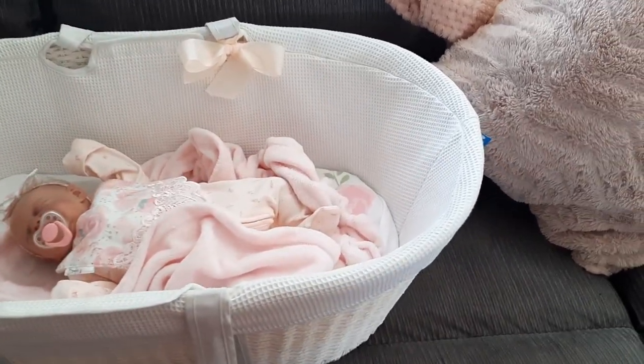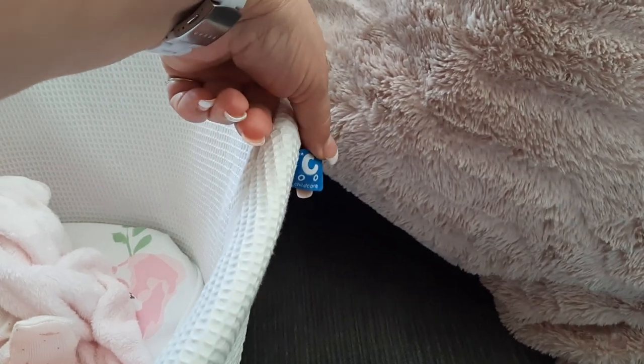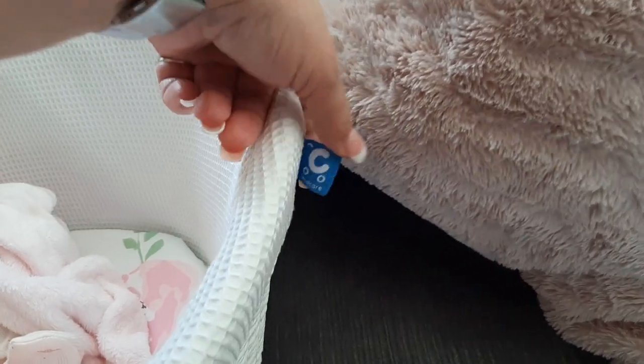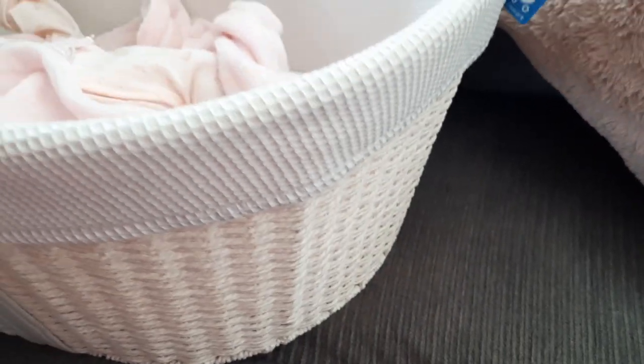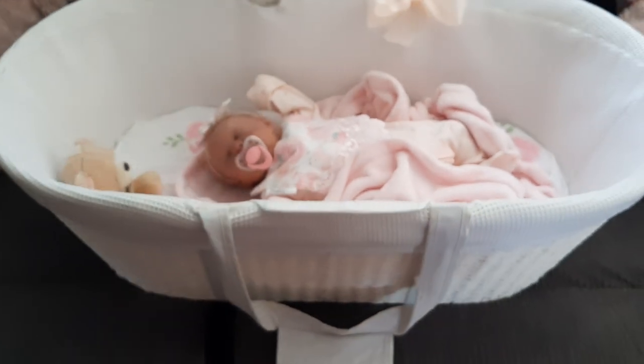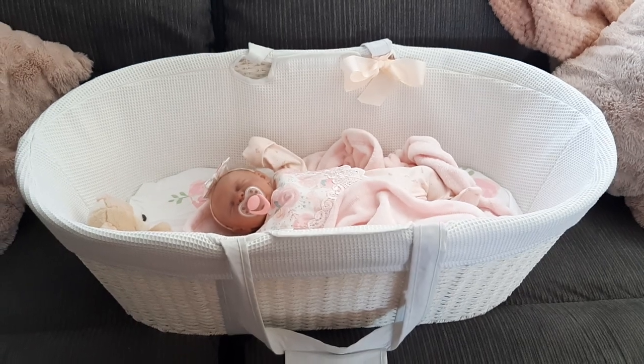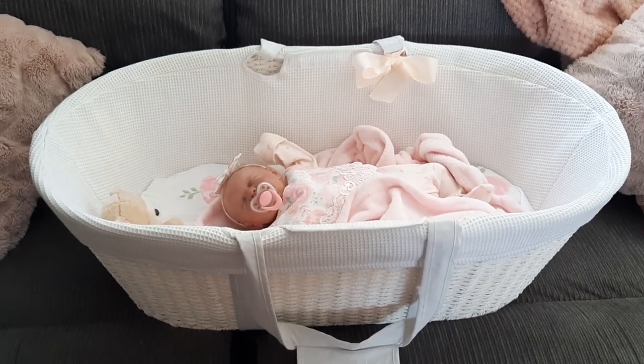I'm trying to think what brand it is, so I'm coming around here to look. It just says 'Child Care,' so I really don't know what brand that is. But I just love all the white of it — I just think it looks so, so pretty.